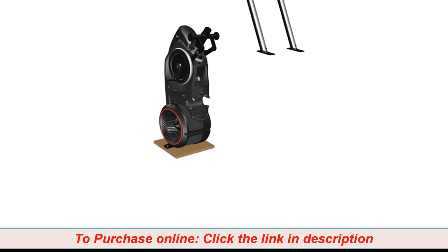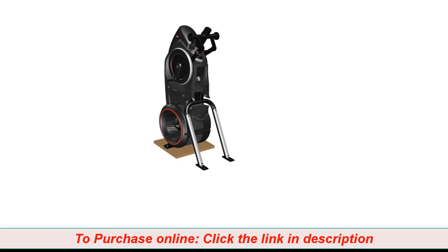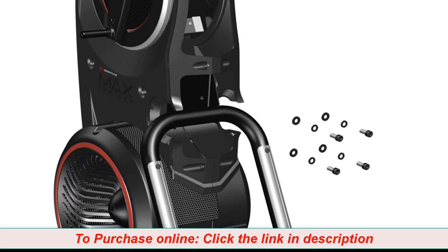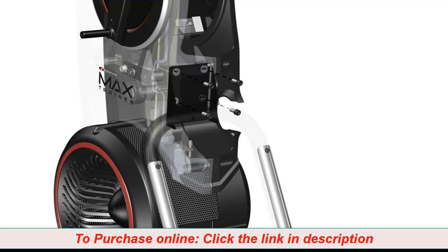Begin step 1 by attaching the rail assembly, part number 14, to the back side of the frame, part number 1. Slowly push the rail assembly towards the frame and match the top holes as shown. Next, using four part A screws, four part B washers, and four part C washers, secure the rail assembly to the frame. Securely tighten each screw using your hand. Only hand tighten the hardware at this time. You will need to fully tighten the hardware at a later step.